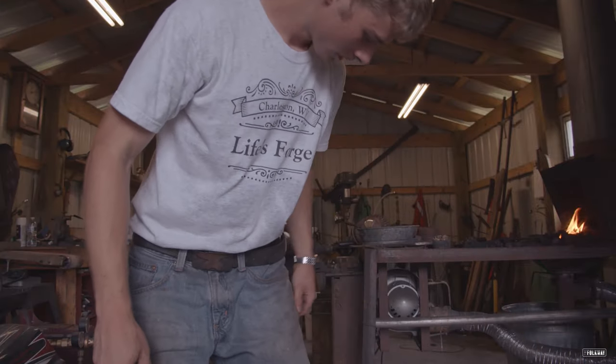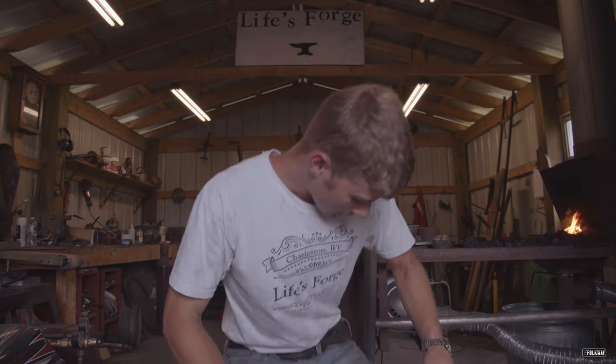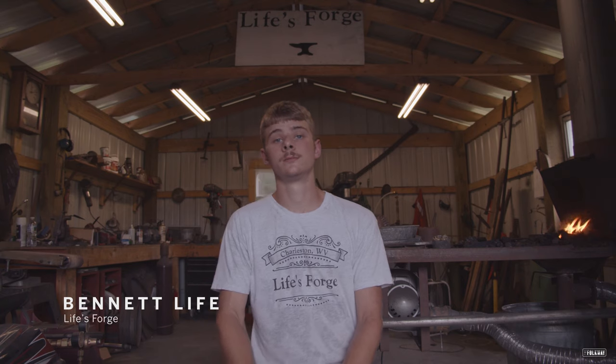So our blacksmithing was about 14 or 15. The blacksmith is kind of the center of a small village or something. Without the blacksmith, a small village or town couldn't exist, basically.